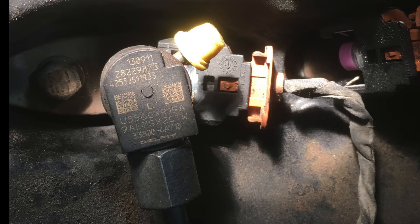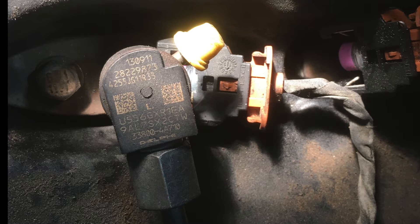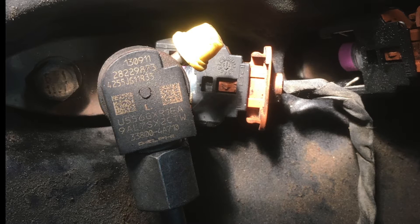Hyundai iLoad we are working with today. These are the Delphi injectors. These are also found in some other vehicles such as the Holden Captiva.